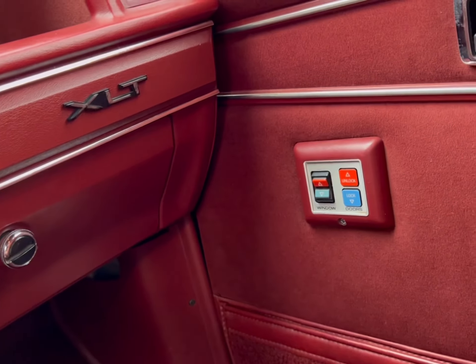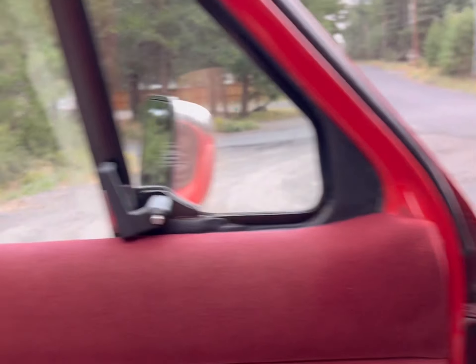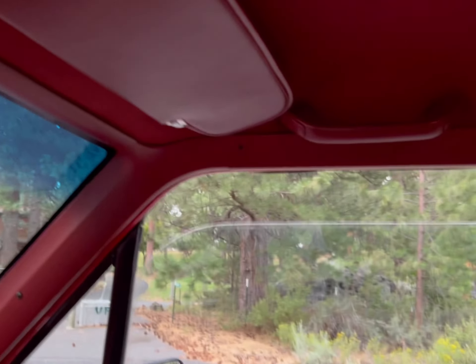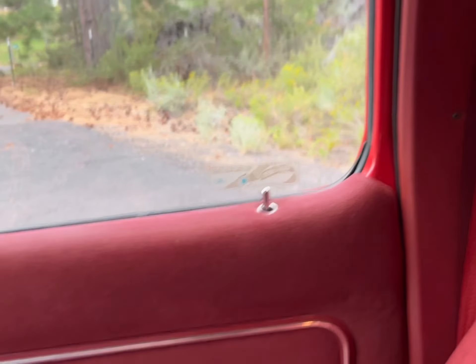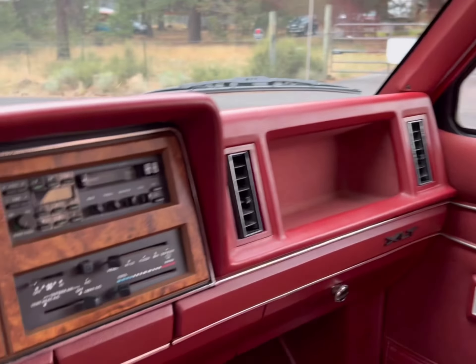The windows go up and down nicely — sorry, can't see super well. This control also controls that one. For the door locks, you can see the driver's side and the rear hatch work, but when you try the passenger side, nothing happens. That's something that could get fixed.